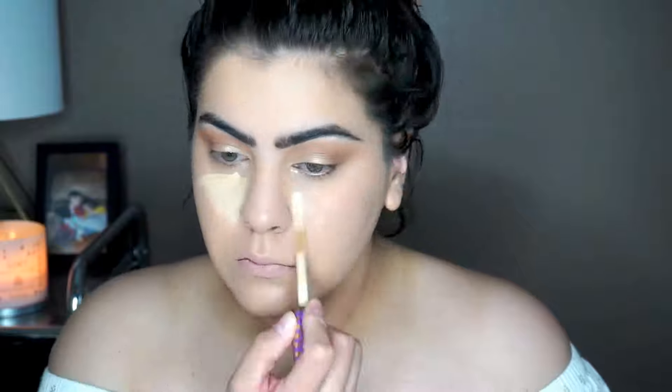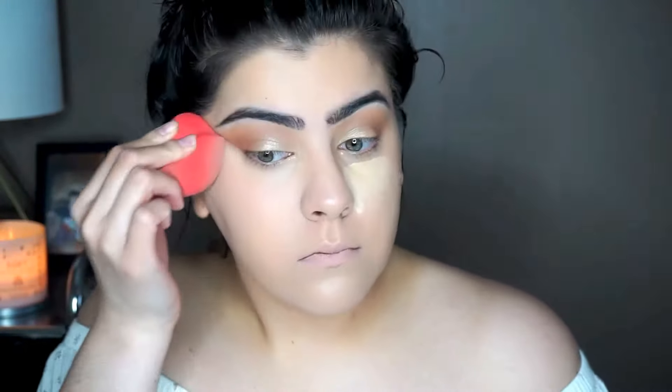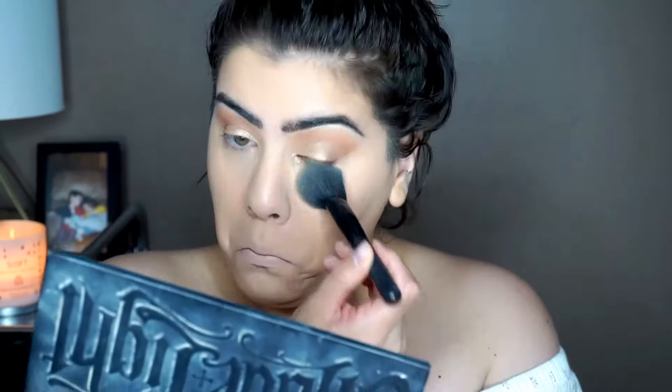Moving on to our highlight portion, we're taking our Tarte Shape Tape in the color Light Medium and just highlighting the portions that I want to highlight, then we'll go back to our eyes momentarily. To set our under-eye, we're taking from the Kat Von D Shade and Light palette, taking all three colors from the highlight portion and just setting that all under my eyes.